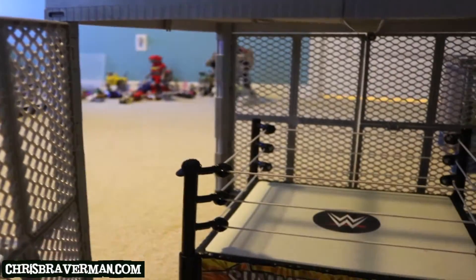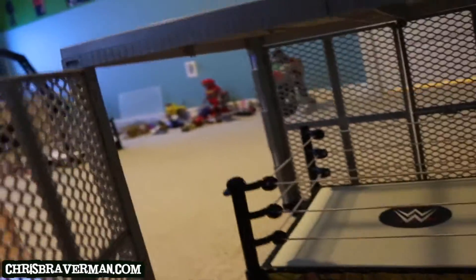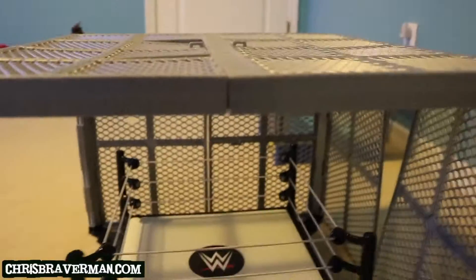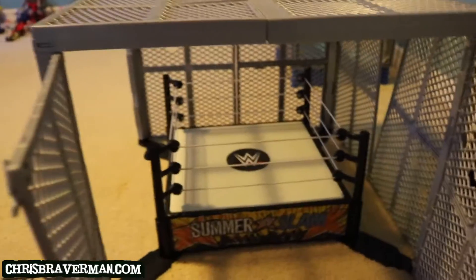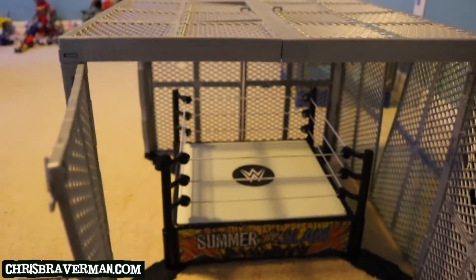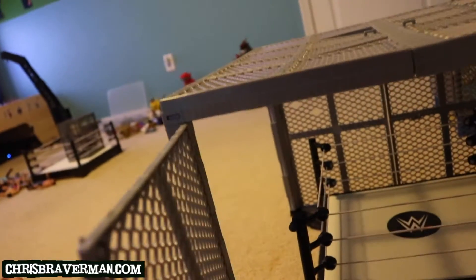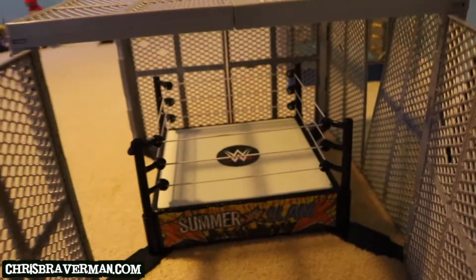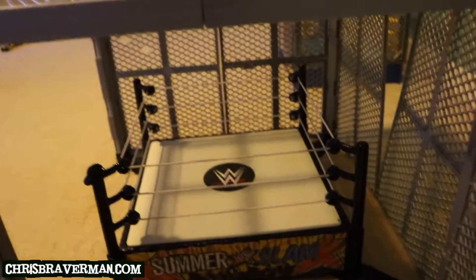Take this off and voila, the cell opens. Now you're probably wondering — during the Hell in the Cell match in real life, that doesn't happen. But the reason they made it that way is for action figure purposes, so that way if you're a child, or if you're a big kid at heart like me, and you want to play with the figures inside the cell, of course you need some space to do so. That's why they made these openings here.